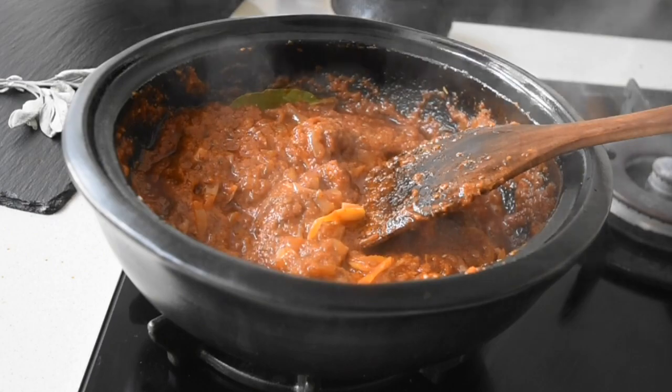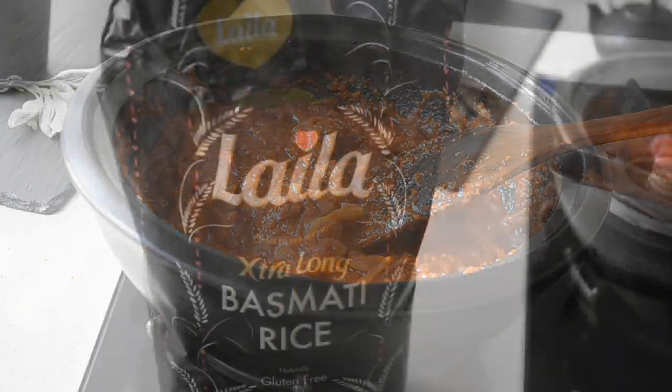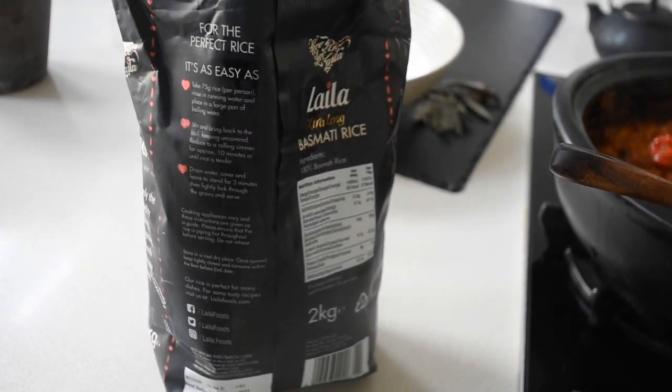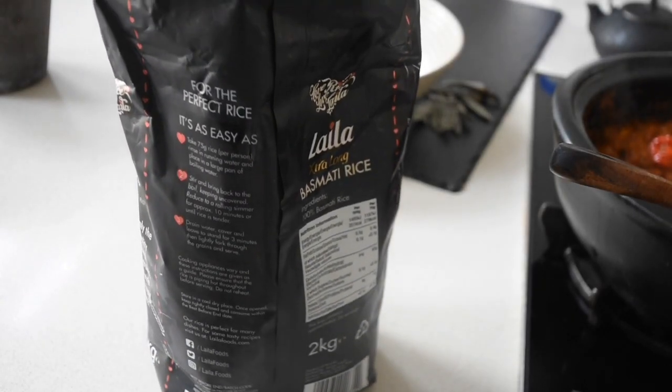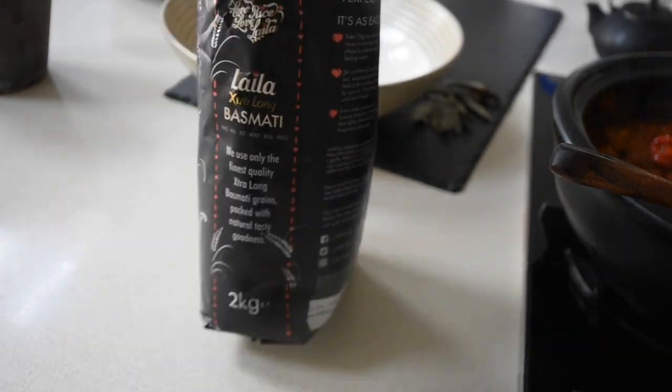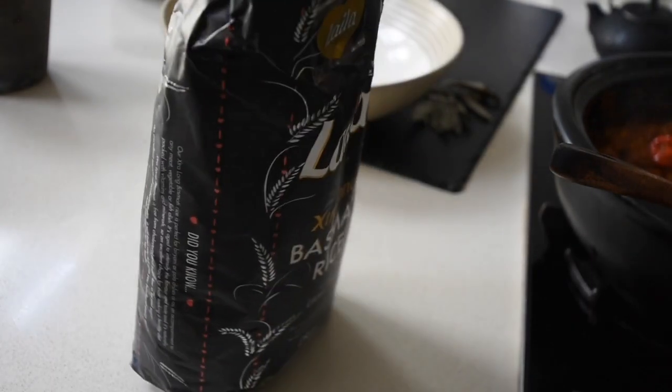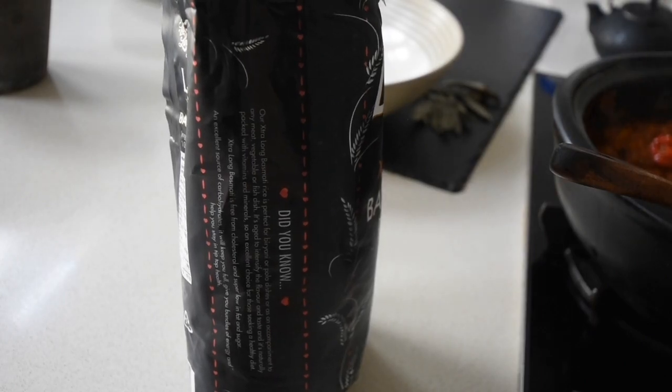This stew is definitely smoky. I'm going to allow it to cook further for about 20 minutes whilst I tend to my rice. Today I'll be using my Leila extra long, perfectly aged basmati rice — yes, you heard all that right.